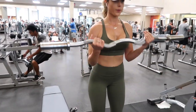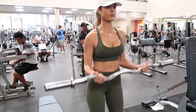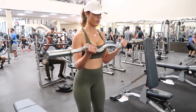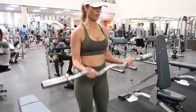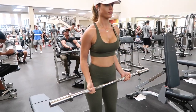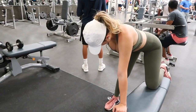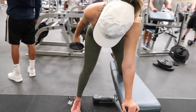Now we're gonna do some bar curls. I like to use these a lot for activating my biceps. It's really important that when you're doing this workout you keep a slight bend at the elbows and keep your upper arms at your sides, and slowly curl the bar up. If you want a little bit of a challenge, take about three to four seconds when you're lowering the bar down to really feel the burn on those biceps.